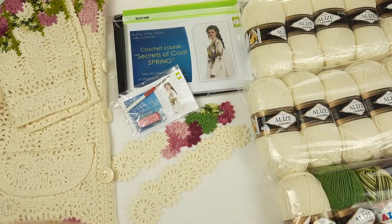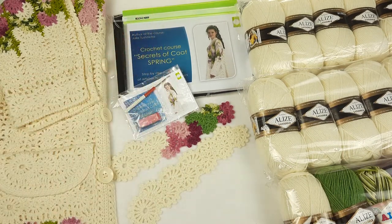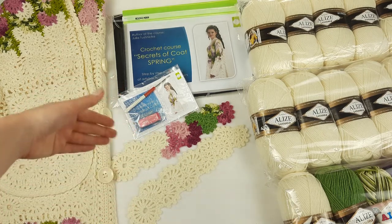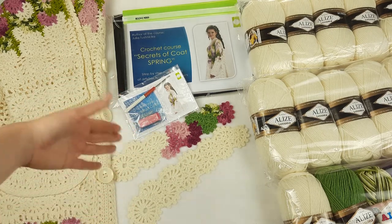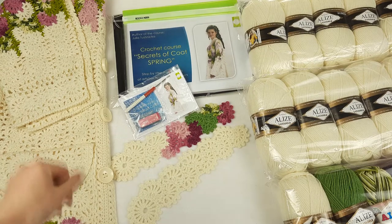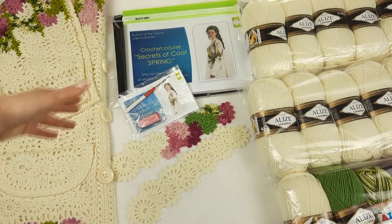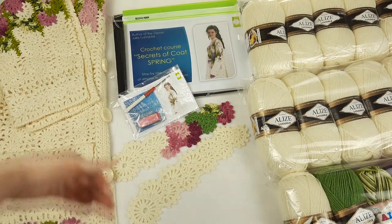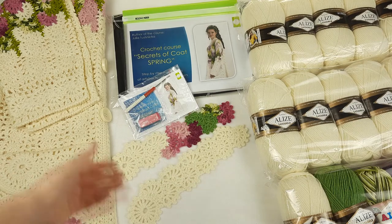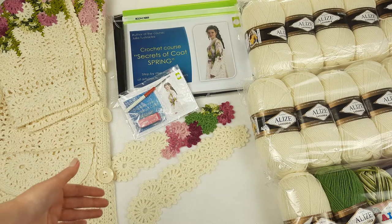So we have 1500 grams of threads in total. Next I want to show you the lace ribbons closer. I will place them as the first lesson, where we have a scheme for the main lace ribbon. In the crochet course you will find different lace ribbons — some are used for the main part of the coat, a little bit different variant for the sleeves, and also for the pocket. Step by step you will see everything in my lessons.